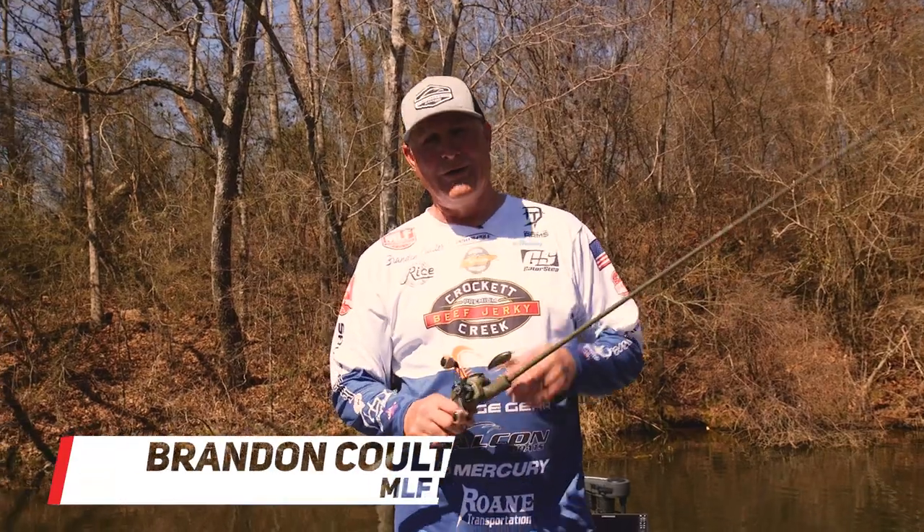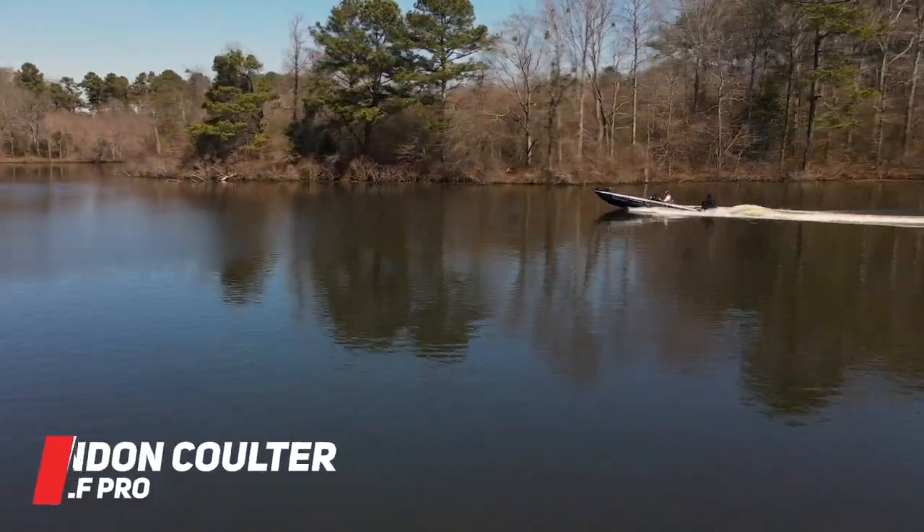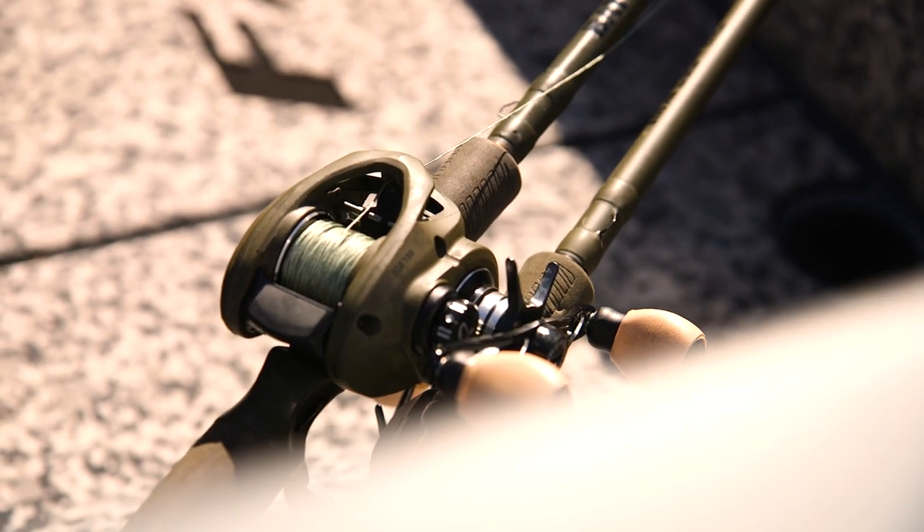Hey guys, Mercury Pro Brandon Coulter here. Today we're out on the lake and we're going to talk about why you use different rod lengths for the same technique. Stay tuned, we're going to go try to catch some fish.